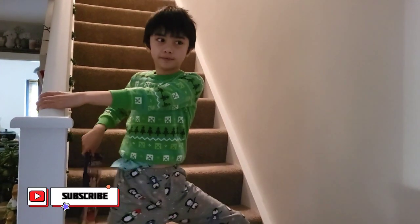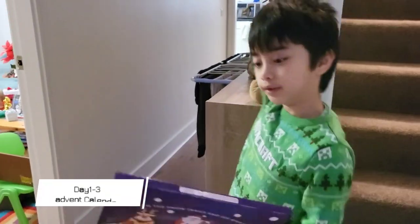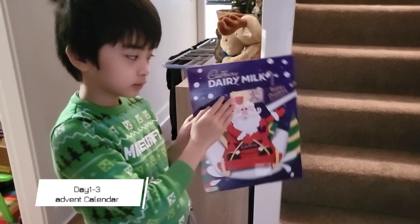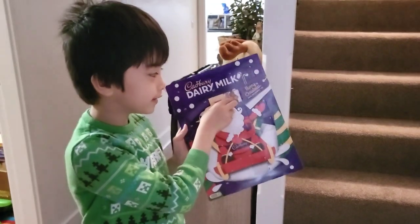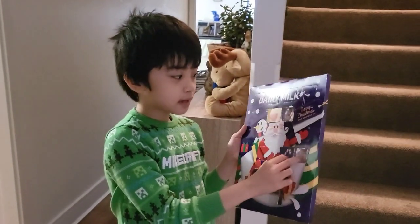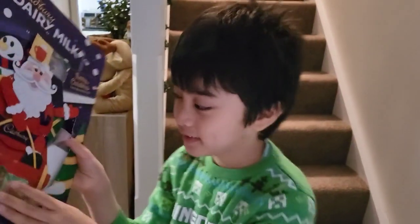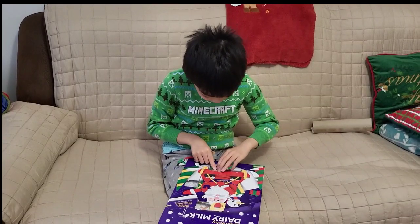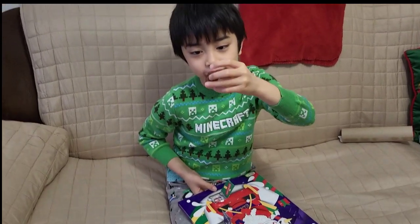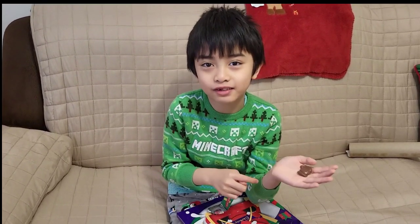We're opening the Advent calendar, day three! The first one was a chocolate and a gingerbread chocolate, then number two it was a candy cane, then Santa Claus. I wonder what's inside here — three, two, one! It's a snowboard. Cute! I don't know what happened to this, it looks creepy.